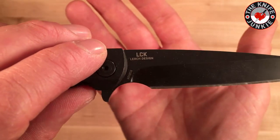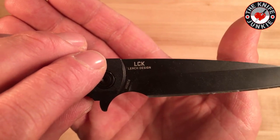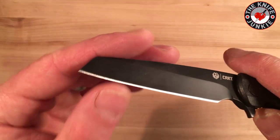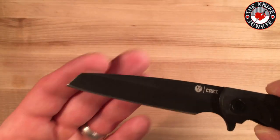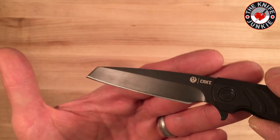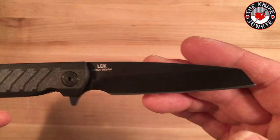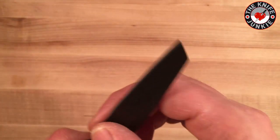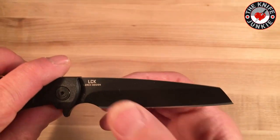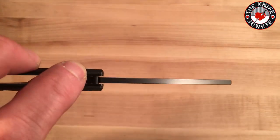I'm assuming LCK is a play on the LC9 and their other gun models. Matthew Lurch designed it. This knife came really, really fantastically sharp. As you know, 8CR13MOV takes a fantastic edge and stays sharp for as long as you'd expect a cheap but good steel to stay sharp. It's a nice little performer — it's got a hollow ground blade. Even though the blade isn't that broad, it's hollow ground nicely so it comes to quite a thin edge and slices pretty nicely.